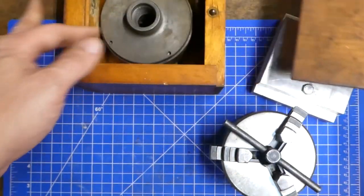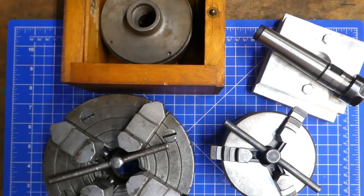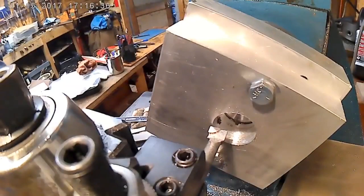How many jaws could a lathe chuck chuck if a lathe chuck could chuck jaws? Hey everybody, today I'm going to talk about lathe chucks and spindles, and maybe more.